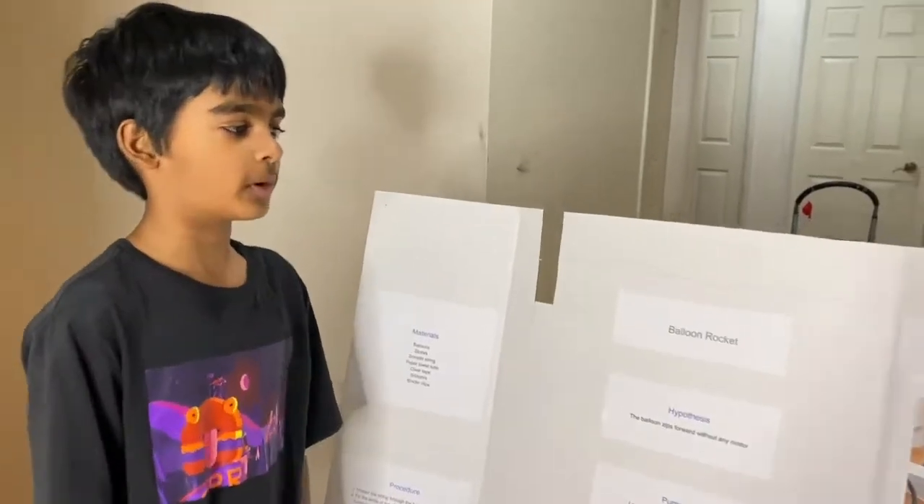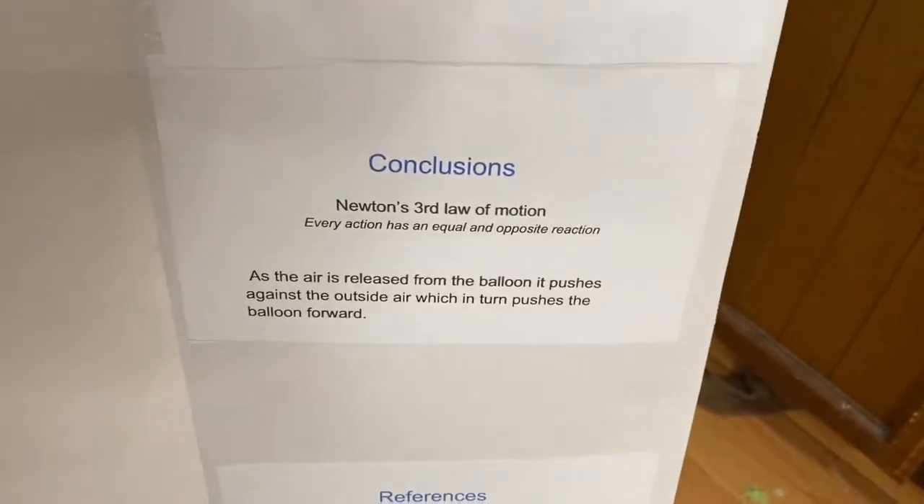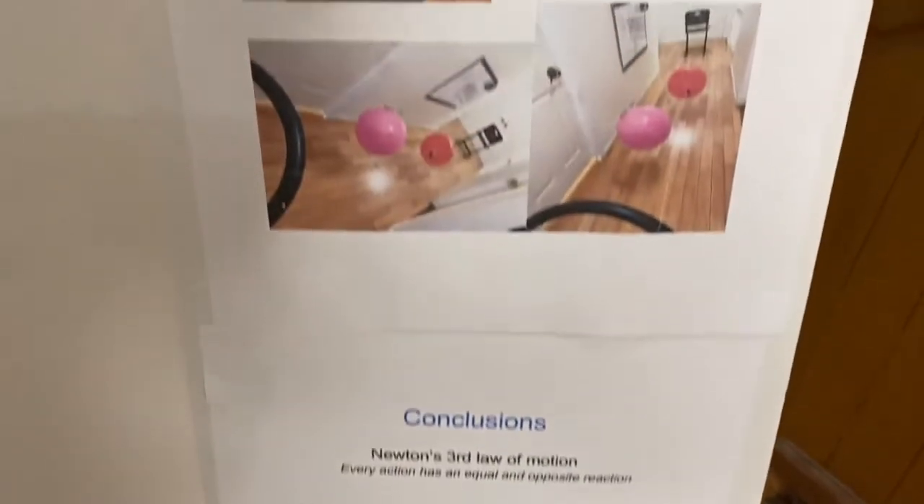As per the demo I just showed, my conclusion is that the experiment was a success. As the air is released from the balloon, it pushes against the outside air, which in turn pushes the balloon forward.